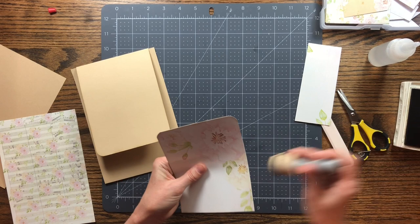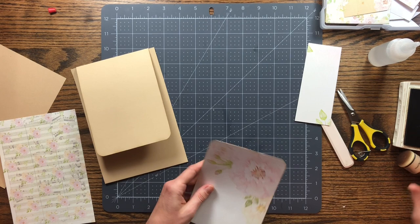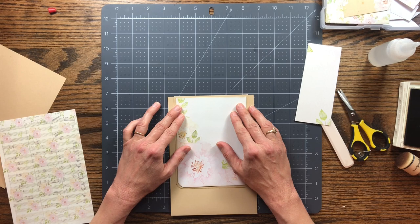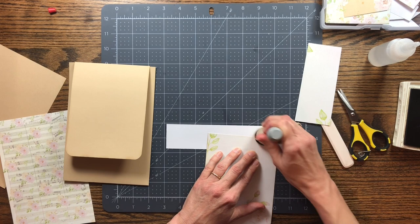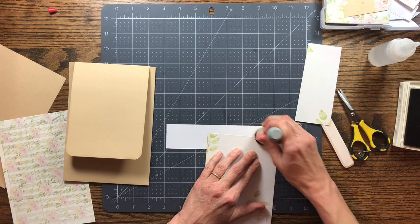Now I'll glue the pieces on — I want to ink them up first. This is my favorite part, adding the papers and decorating. Building the album is fun, but my favorite part is decorating and using all these pretty papers. Let me add just a little bit more ink to the top so it looks a little more brown, not just on the edge.